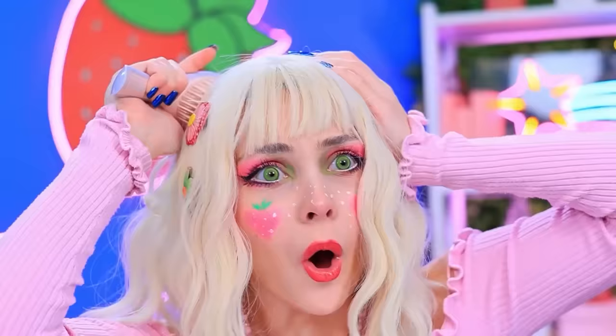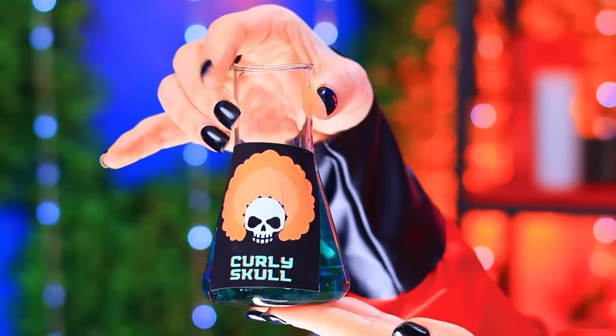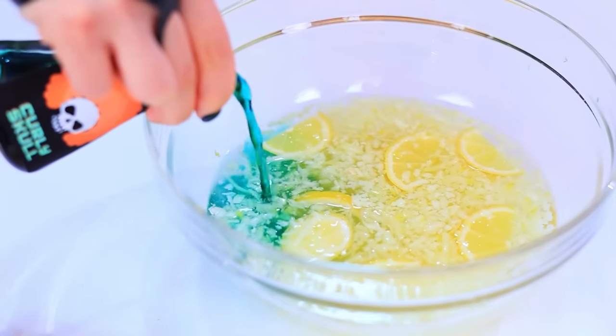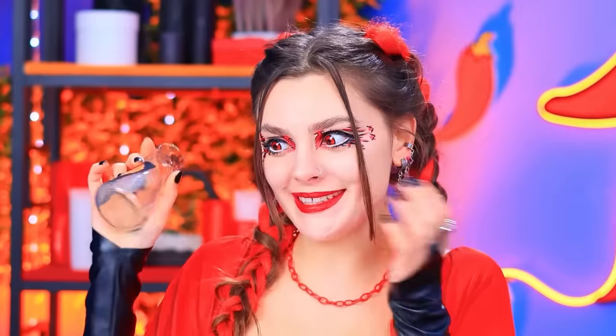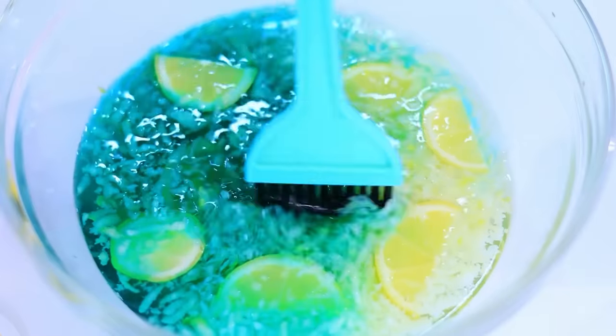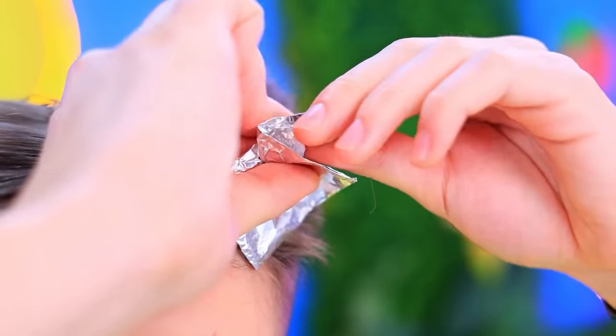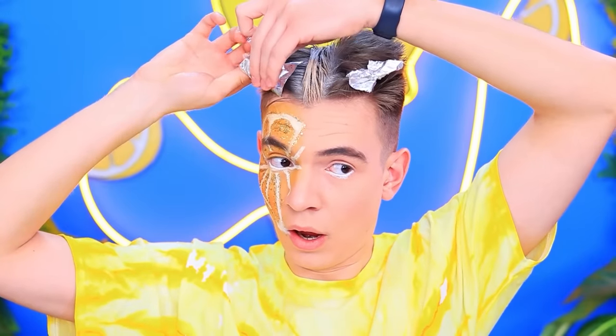Nice! I'm adding a secret ingredient to his lemonade! A curly skull! Next, hair drying! Looks freaky! There is nothing but natural ingredients! Apply the mix to each strand and wrap in foil — the key is to cover everything!